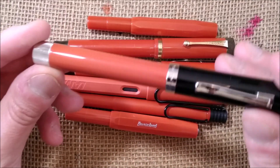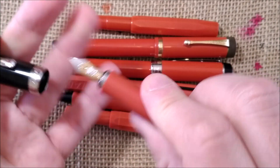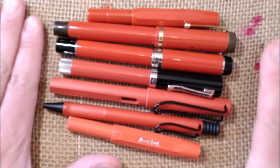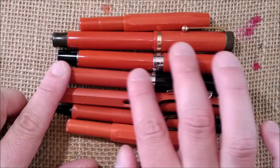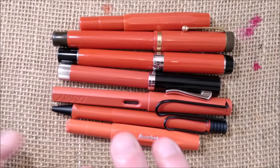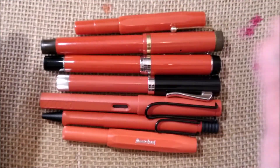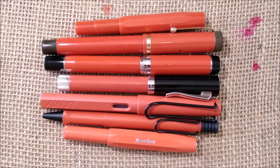Another pen I like a lot is the Graf von Faber-Castell Intuition in Terra — the same color name, actually. You can see it's quite a good match. It's not easy to compare the colors because one has a smooth glossy finish and the other has a matte finish, so they reflect light in different ways. That is the overall look of the pen — let's check how it writes.